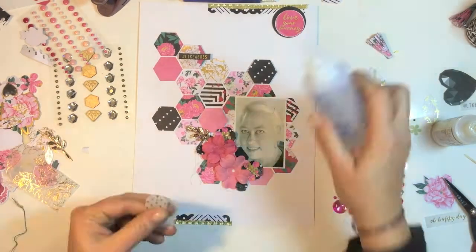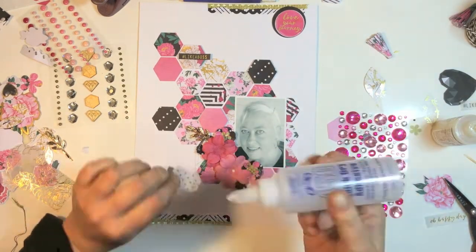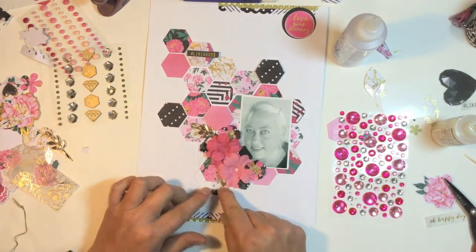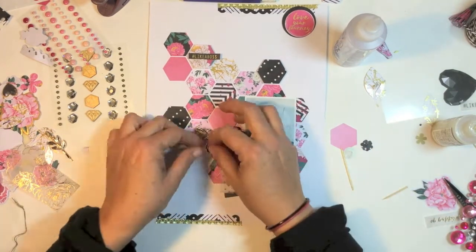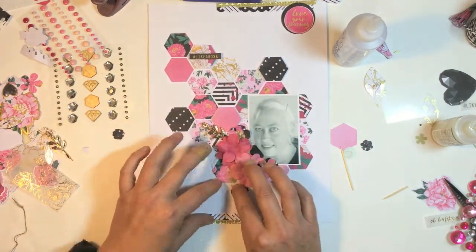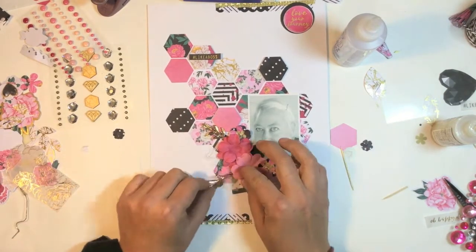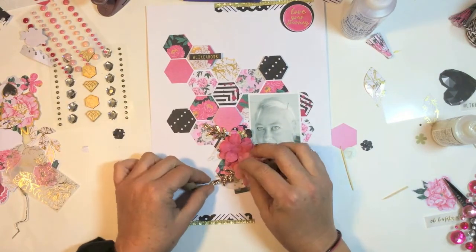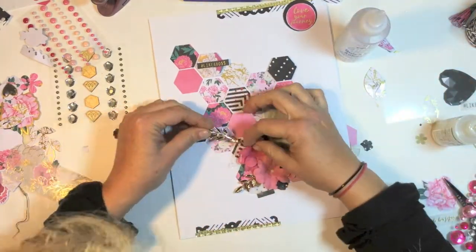In the vellum pack that you can get with this collection, there were these two little cute tags and I just glued them and tucked them up under the flowers to add a little bit more embellishment. I did punch out some smaller flowers but I didn't end up using those, and I just glued in the bobby pins — I didn't cut them down or try to manipulate them in any way, just glued them as-is onto the page.